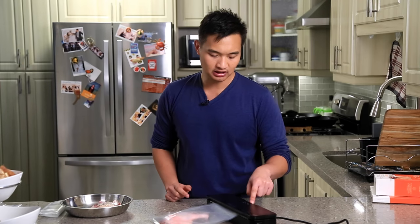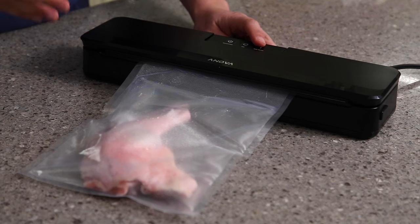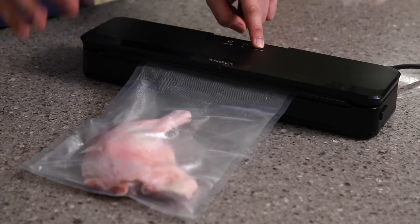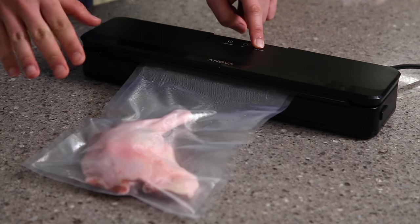The final button is the pulse. This is usually used for more wet ingredients, and it allows you to control it. When you push it, it only sucks until you let go, so this gives you a lot of control — you can suck it and stop whenever you want.